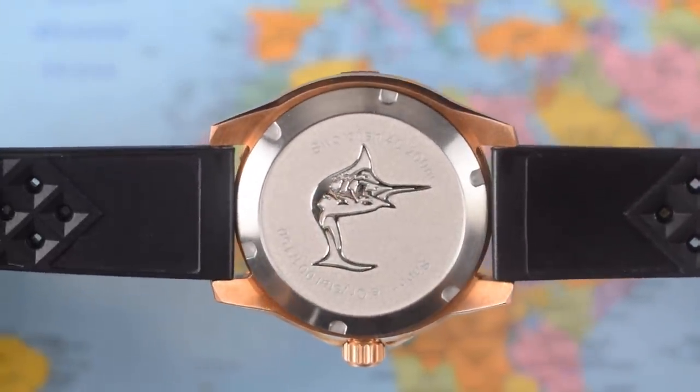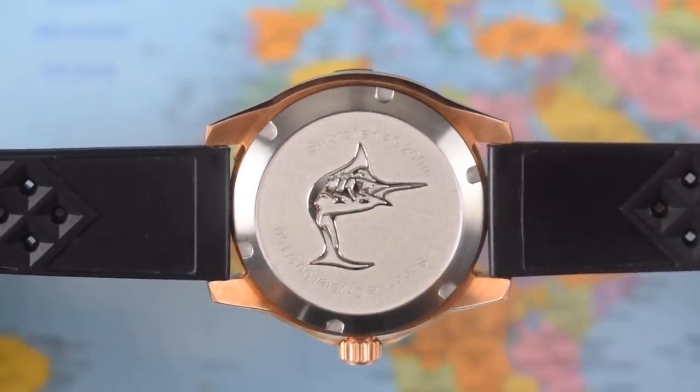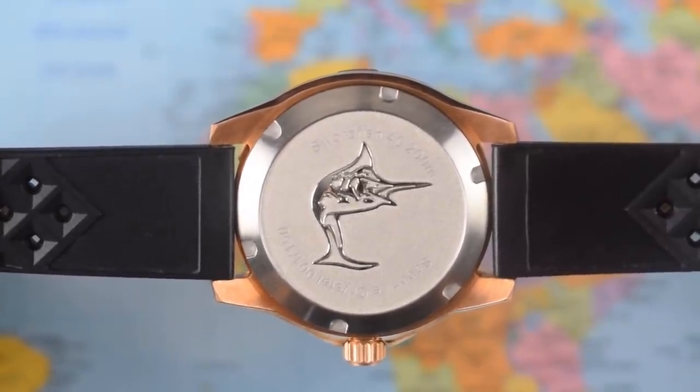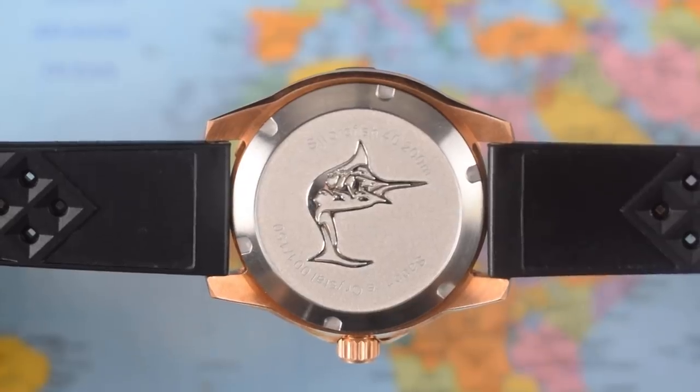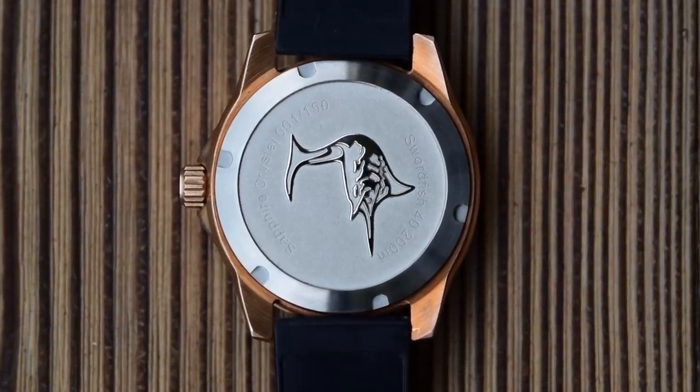There is an embossed swordfish on the case back, though the etching is a bit indistinct — it's not particularly deep. The usual spec sheet: Swordfish 40, 200 metres, sapphire crystal, and all of these are going to be individually numbered. This is number one of 150 for the meteorite colourway. Behind that case back is the ubiquitous Seiko NH35.